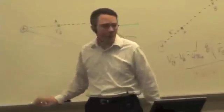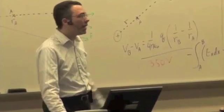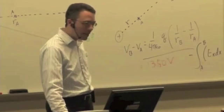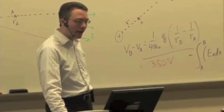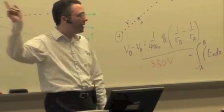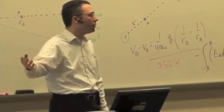We have the results, we can just plug it in. A is the initial in this case, because we're always measuring final minus initial. So if it says VB minus VA, B is the final position and A is the initial position.